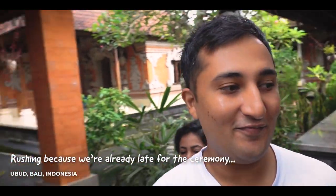Hey guys! Today is so special because we are attending a wedding here in Bali. We never really expected to see it but it's going to be an interesting thing and we'll show you what the Hindu ceremony looks like.